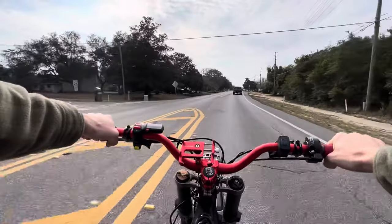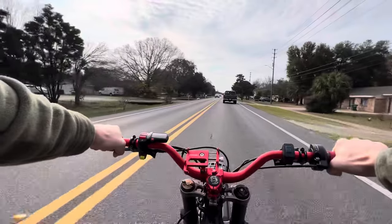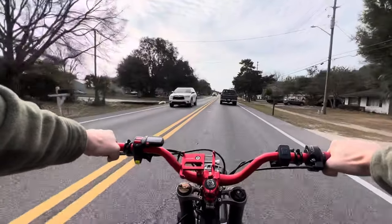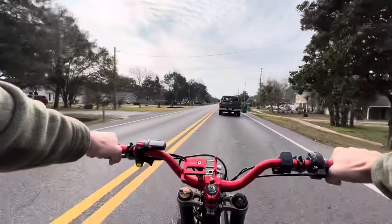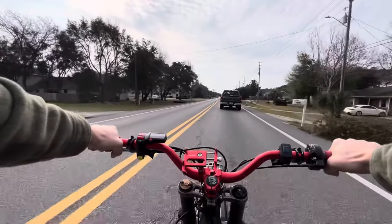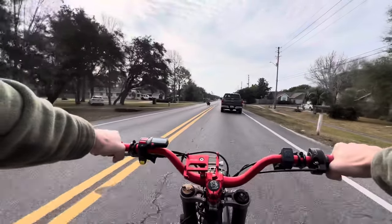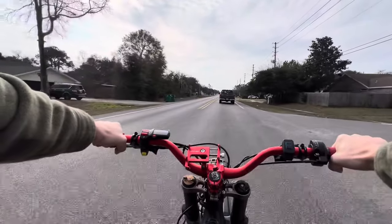You can swap the stock tires out for something more dual sport oriented like the Shinko 241s, or to make the ride even smoother you can go straight to supermoto tires. But I only recommend that if you're solely riding street. Me personally I just bought the Shinko 244s. They're a little more knobby than the 241s because I tend to be off the road more, but they're still smooth enough for the street.